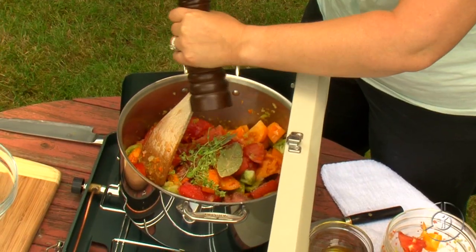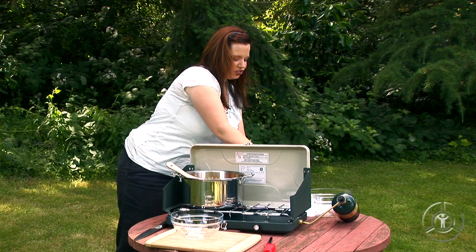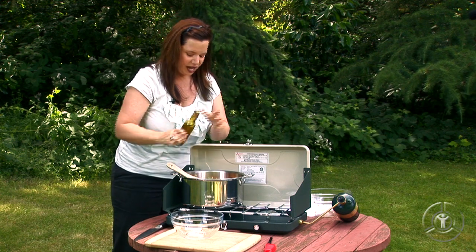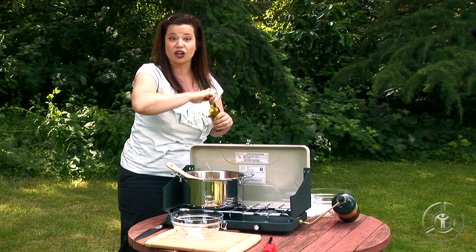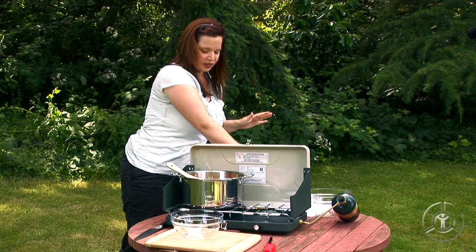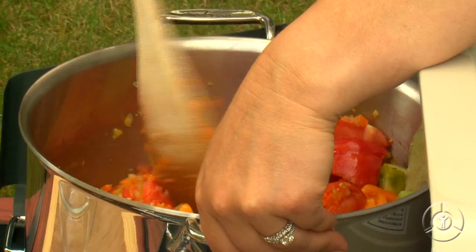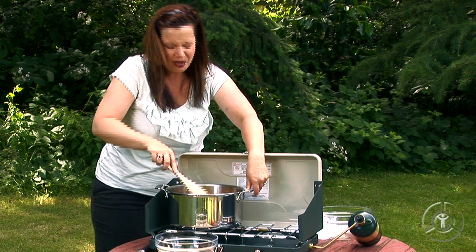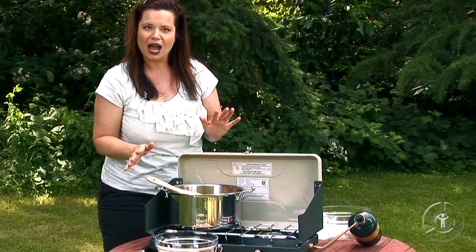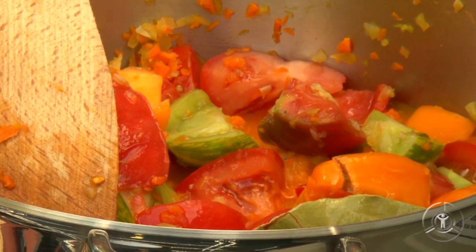A little black pepper goes in. And then finally to deglaze the pan, I'm going to add just a splash of white wine. You don't have to add this — if you don't have any white wine, you can use a little bit of chicken stock or vegetable stock. So now we just mix all this in. It's already smelling so wonderful. This is going to cook for about an hour and a half to two hours, depending on the juiciness of your tomatoes. Make sure you stir it from time to time, maybe every 15 minutes.